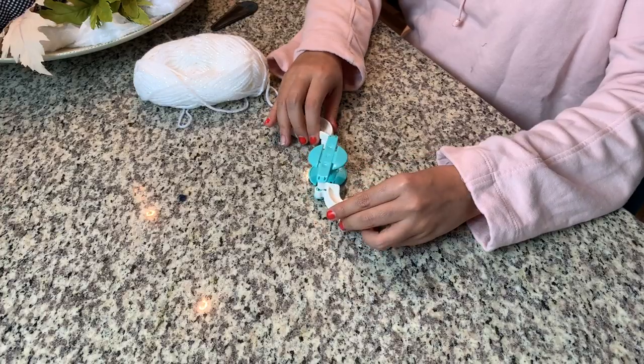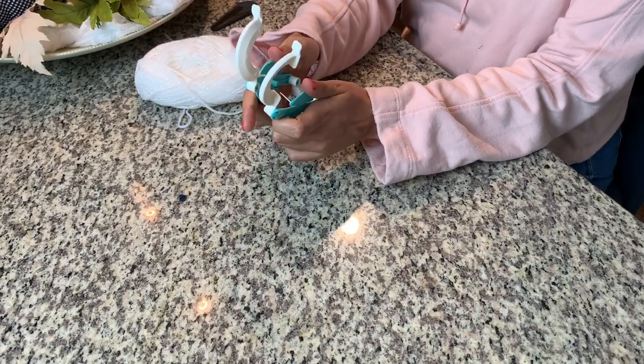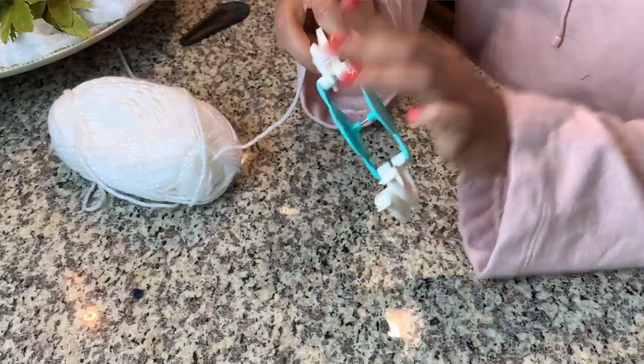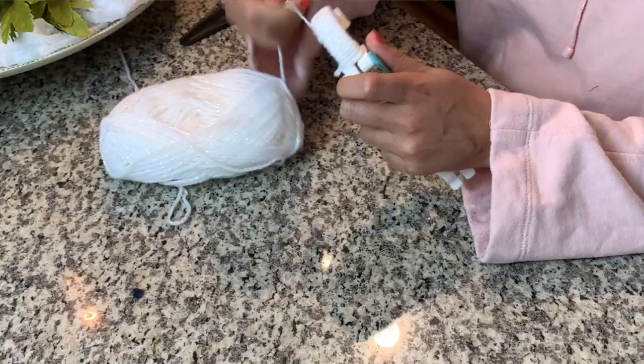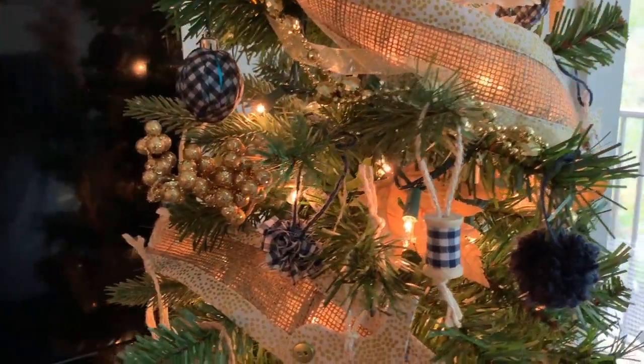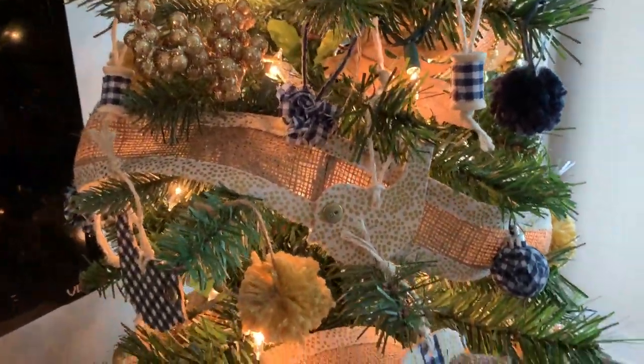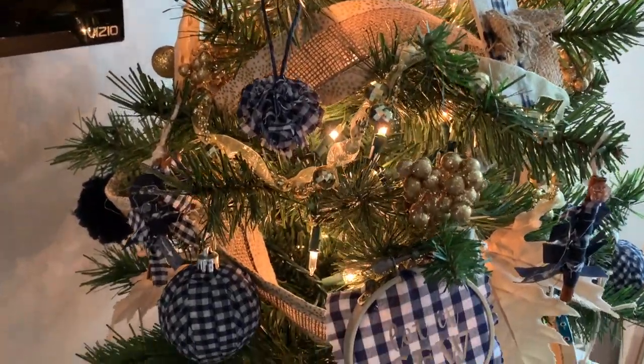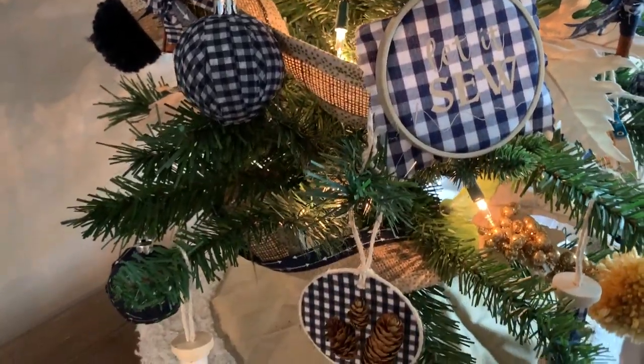First things first, I'm going to start with something that you guys should be familiar with — this really adorable yarn pom-pom ornament. This was made using the Clover pom-pom maker. For my tree, I have a small little tree that sits on my TV stand, so I made smaller pom-poms for the top of the tree and then gradually made larger ones until you get to the bottom, where I have the largest pom-pom maker size.